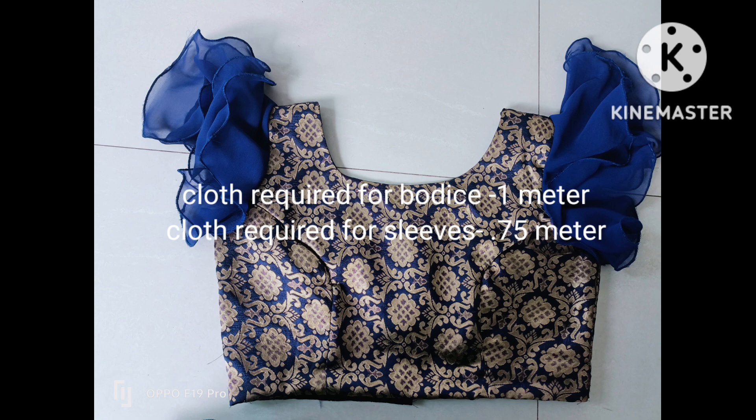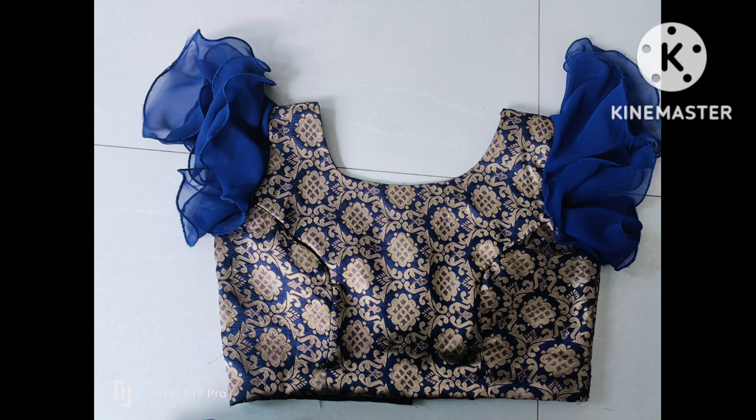Welcome to Princess Cut Blouse. In this Princess Cut Blouse tutorial, you can also use a double layer of circular sleeves. If you like this video, please subscribe and hit the notification button.